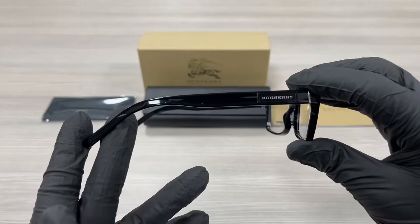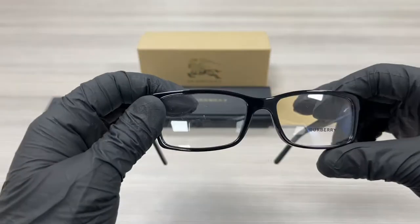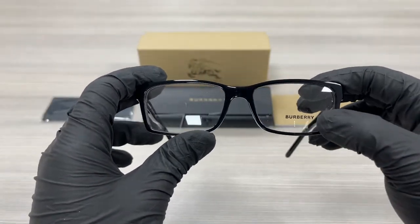This is the Osara Temple, it's the same. The lenses are a demo lens, stamped with a Burberry logo.